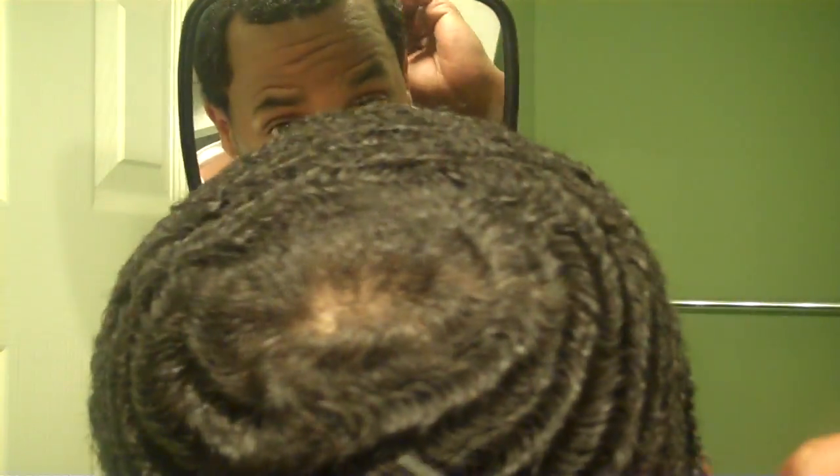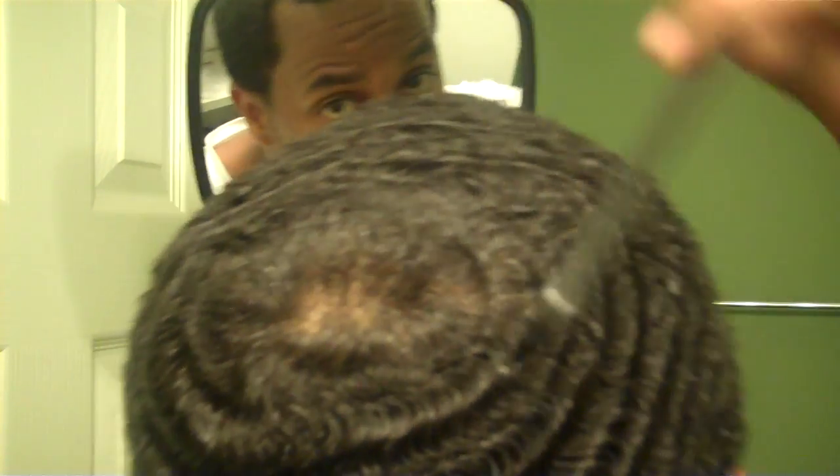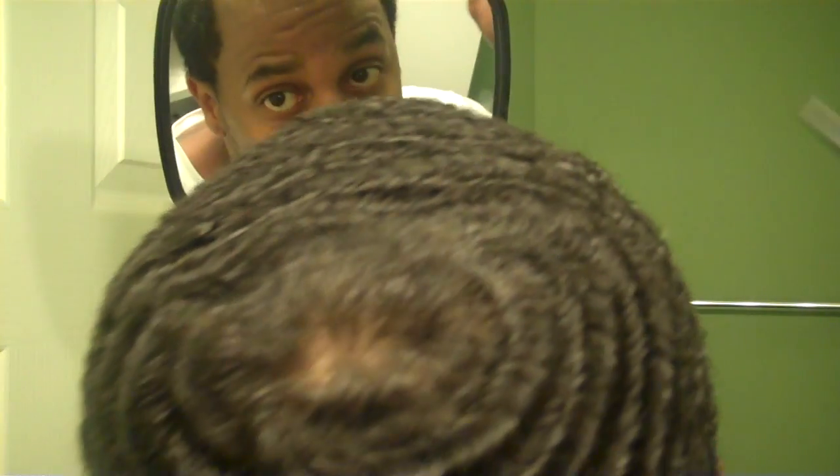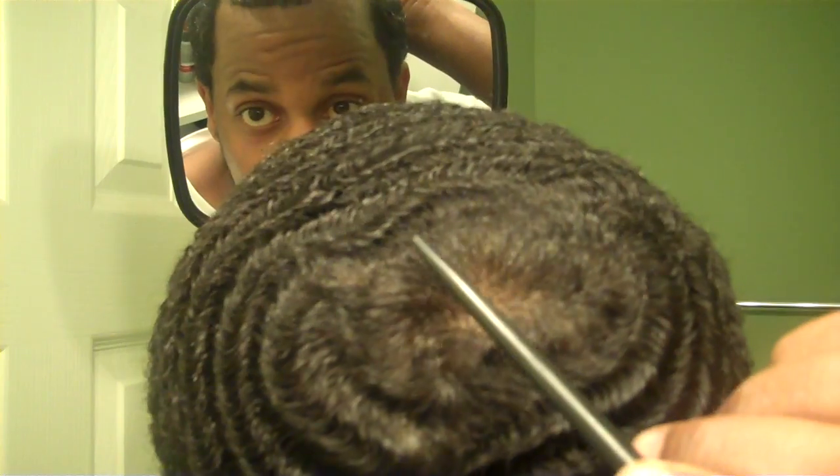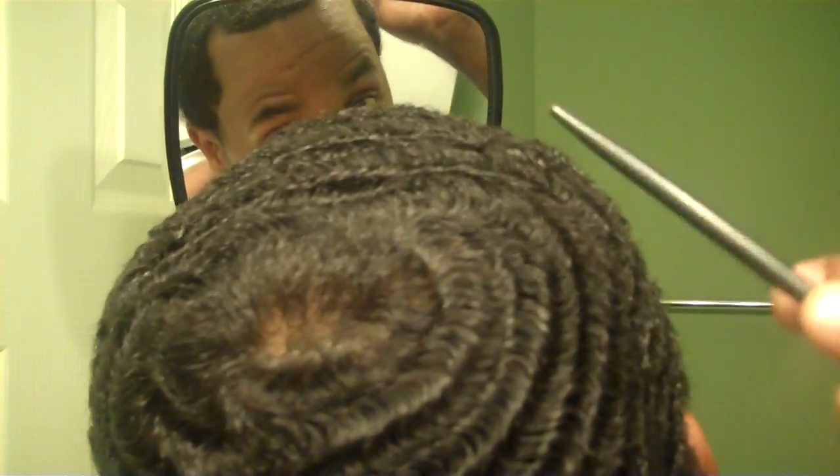Y'all can see that. When I comb it, you see the waves going around. To me my ideal crown is to get them waves forming all the way around, all the way around until it closes up. That's what I'm shooting for.